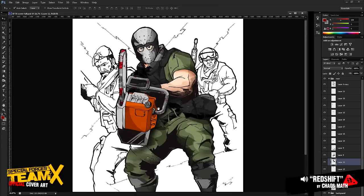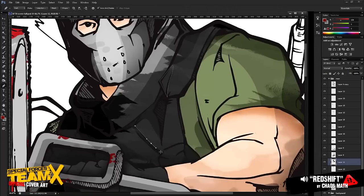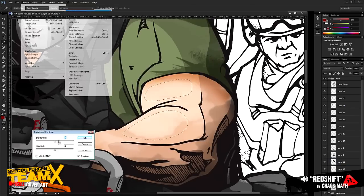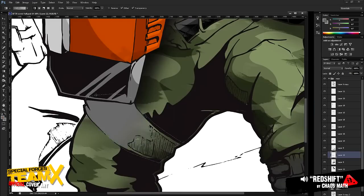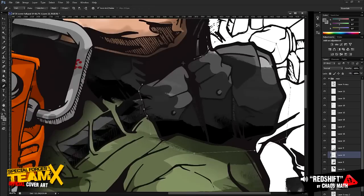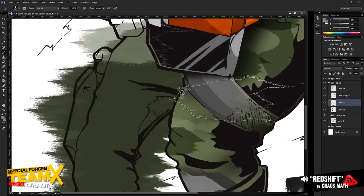The penciling and pen and ink process — I recorded it, but I think I have gremlins in my PC and I can't find the footage. But I do have all of the Photoshop process. The Photoshop process is interesting in that the whole first 60–65% is all mouse and keyboard, and then the last 30–40% was all tablet.